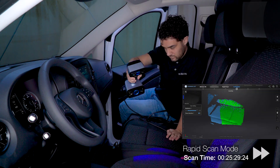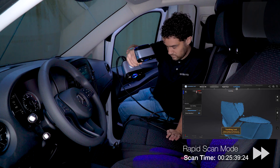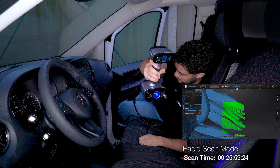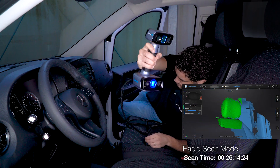After we capture everything around our position, we are going to move outside and capture the areas that we couldn't reach before, for example, where I was sitting. We will keep using the feature alignment mode.